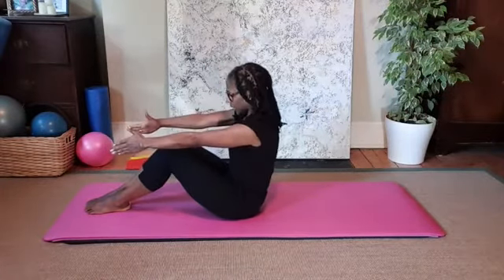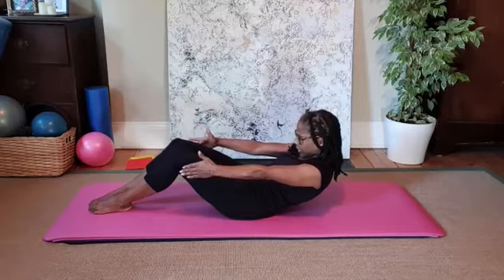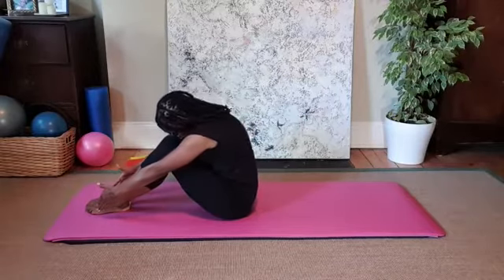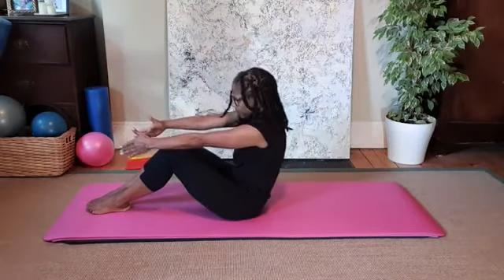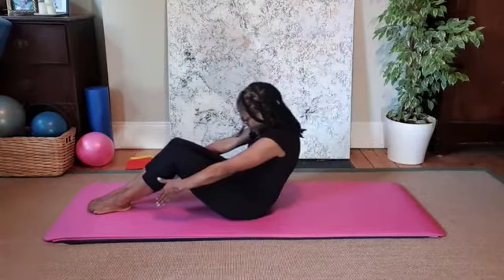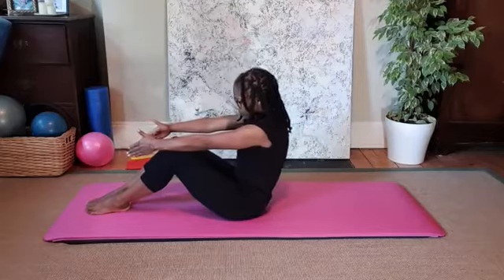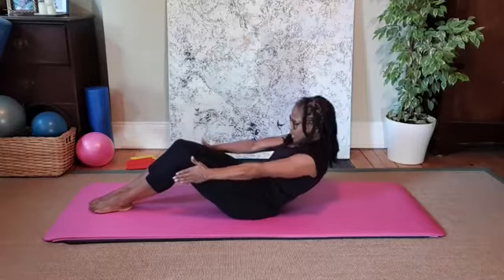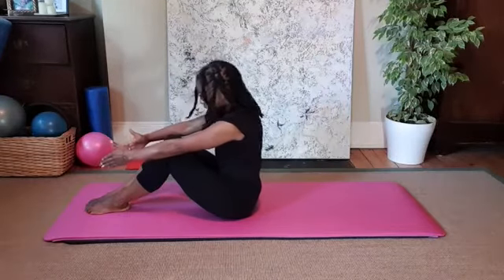Energy in those arms. Inhale again into the back and exhale, feeling that length through the spine. Inhale there and exhale back up — reaching, reaching, reaching — then stacking the spine. Really feel that flow: inhale into the back, exhale, inhale, exhale, reaching the spine away long. One more: inhale, exhale, press those feet together, scoop the tummy, feel the energy in the arms, inhale, scoop up, pull that belly behind you, reach for those ankles, and start to stack the spine again.